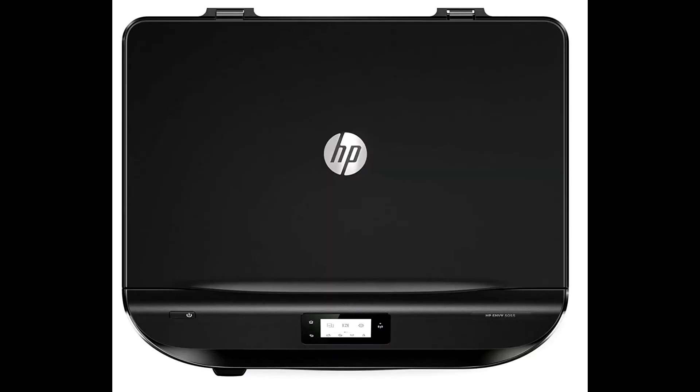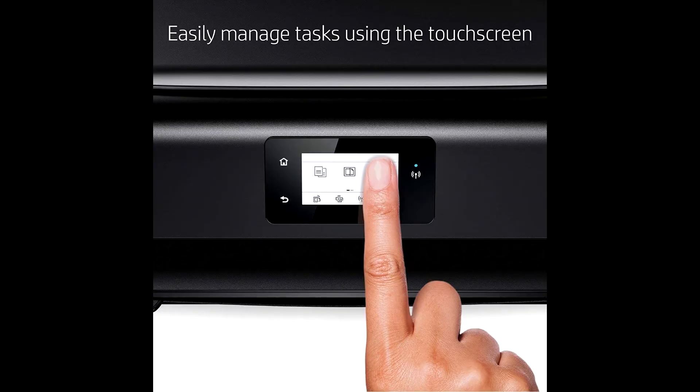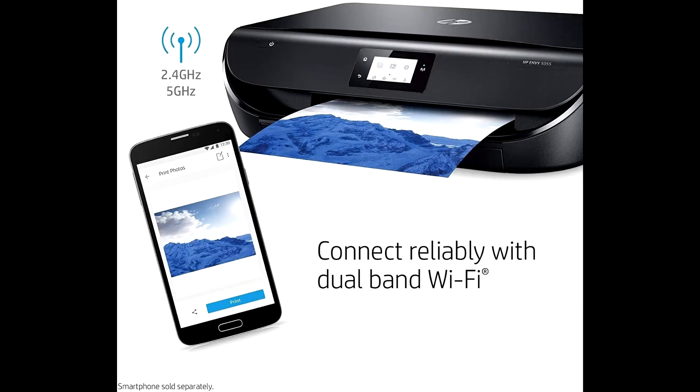Easily print borderless, high-quality photos and crisp text at home or on-the-go from all your family's devices — smartphones, tablets, internet-connected PCs, and more.